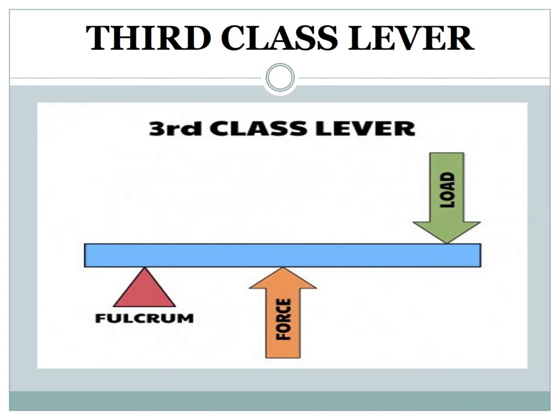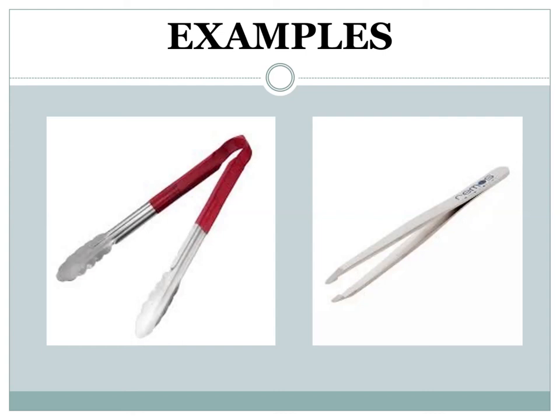Third class lever: in a third class lever, the effort force is in the middle, between the load and pivot. The effort force is more than the load force. Examples include tweezers and kitchen tongs.